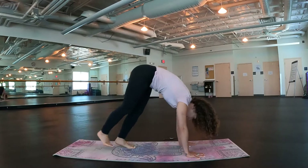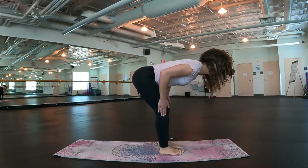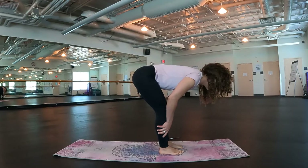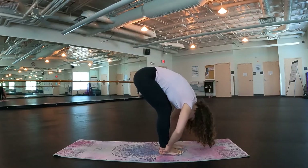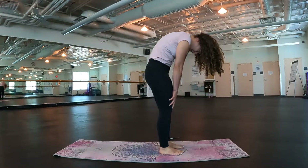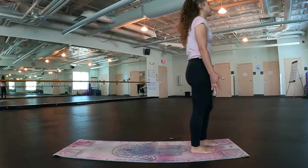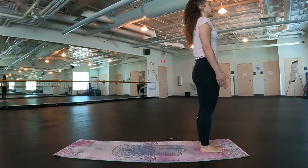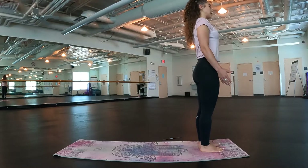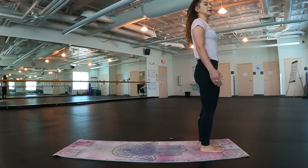Let's go ahead and walk our feet up to meet our hands. Inhale, half lift, lengthen — you can bend the knees if we need to. Exhale, release. Roll your way up one vertebrae at a time, meeting in a mountain pose at the top of our mats. Hands on the side of the body, roll those shoulders down and back. Take a couple breaths here.